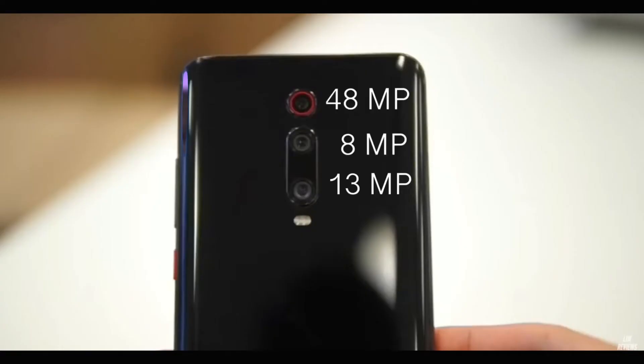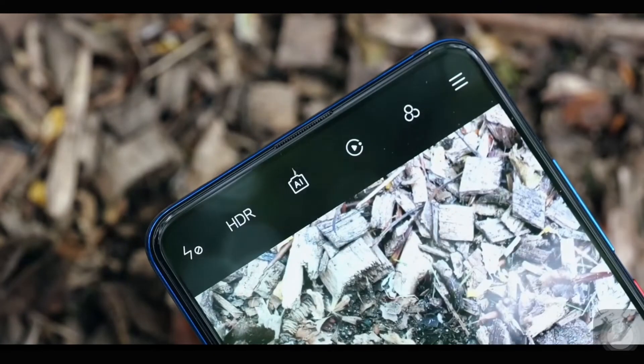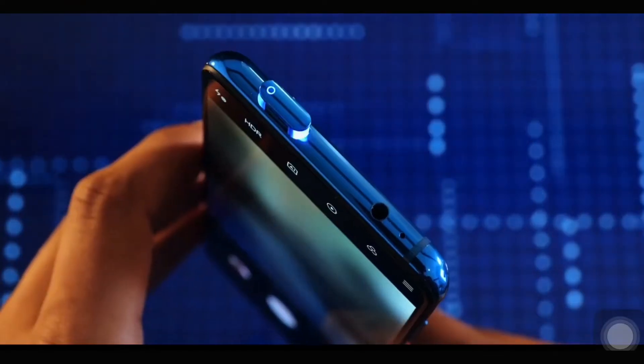Like all other flagship devices, this device comes with a triple camera setup on the back and a motorized pop-up camera with awesome-looking LEDs. It features a 48-megapixel wide camera, an 8-megapixel telephoto module, and a 13-megapixel ultra-wide module. The motorized pop-up front camera is 20 megapixels.